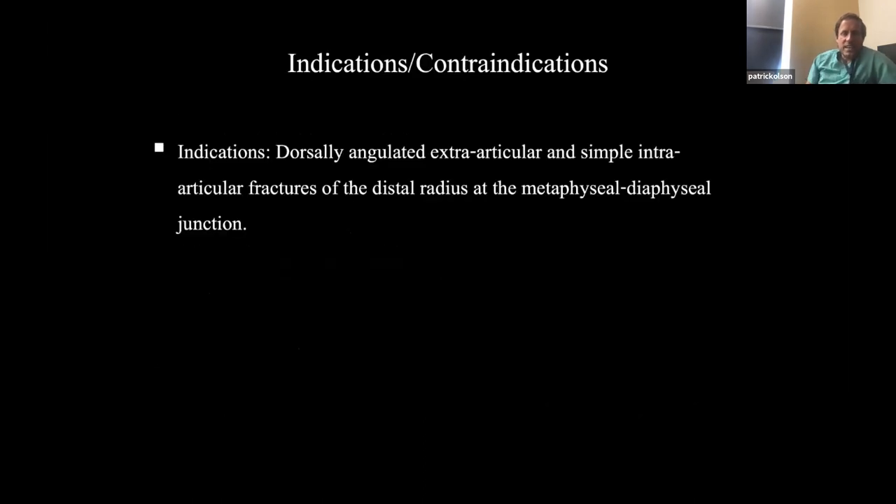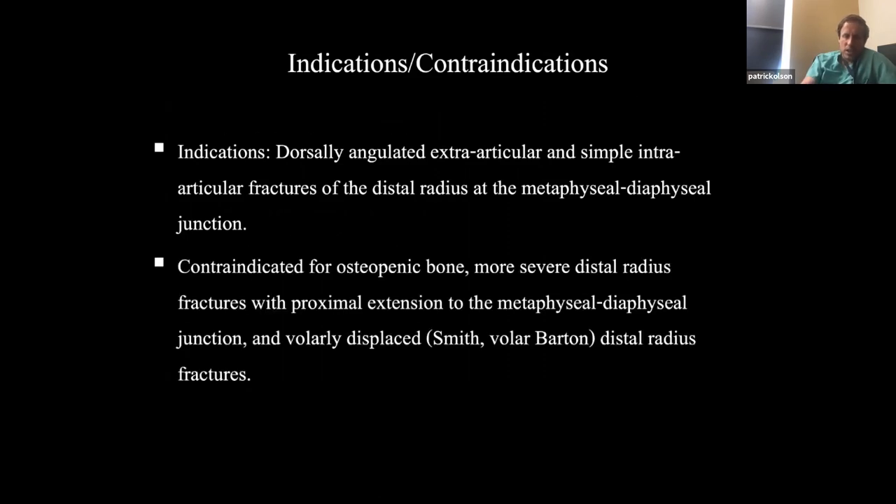Indications: dorsally angulated extra-articular fractures, and you can do some simple intra-articular distal radius fractures at the metadiaphyseal junction. Contraindications: really osteopenic bone — be careful with the elderly woman — more severe intra-articular fractures, anything with proximal extension, and volarly displaced fractures such as the Smith or volar Barton. Be careful because you won't have enough buttress effect.